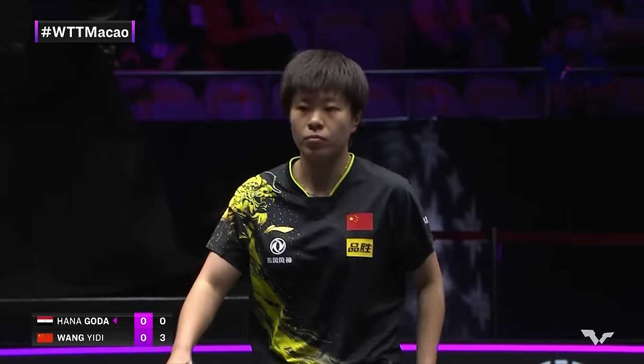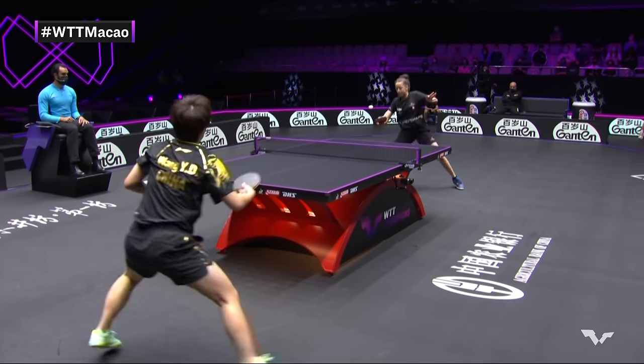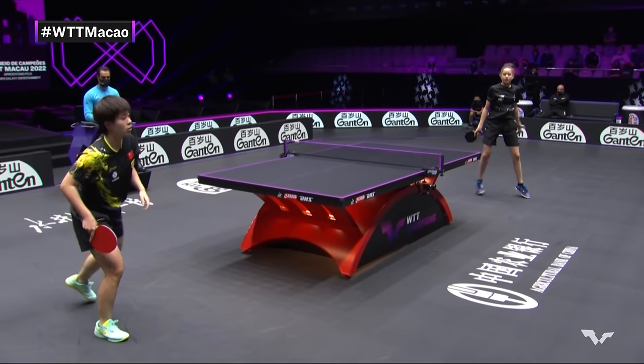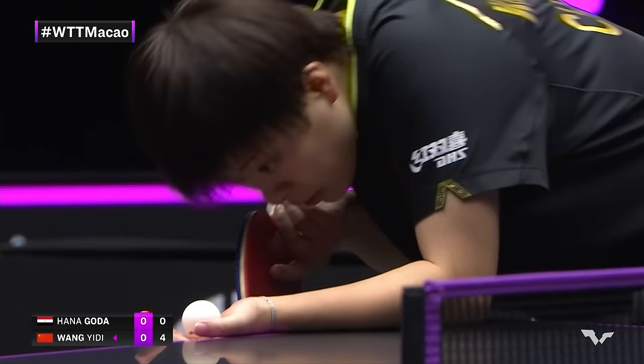Wow, it's just that relentless attacking prowess. Into the middle, wide backhand — it's just constantly changing. The power is always there.